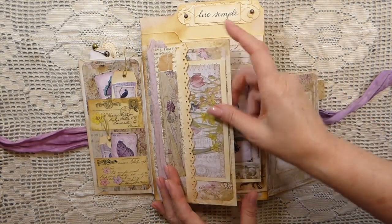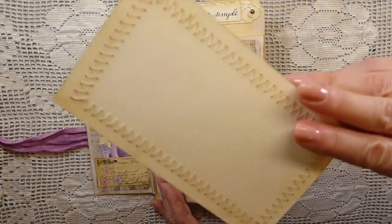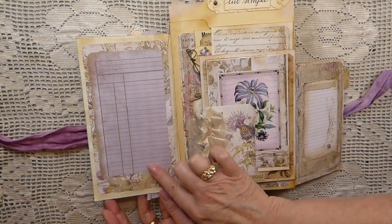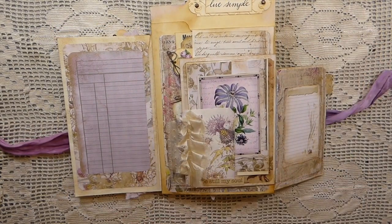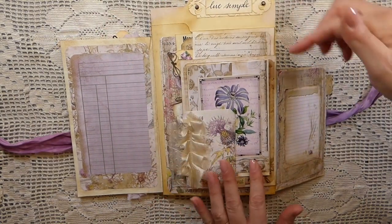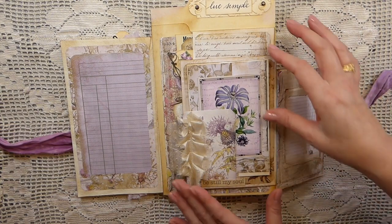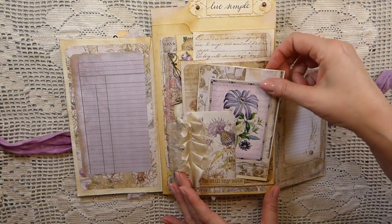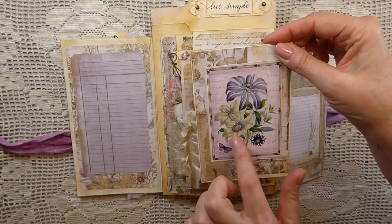There's a little tuck spot here and just another card that I've made with scraps that were left over. This flips over — we've got a nice writing space here. That's why I said I've tried to incorporate a lot of places that you could write. There's still a pocket here as well as on the back that you could tuck something in, but I will warn you this one is very chunky as it is.